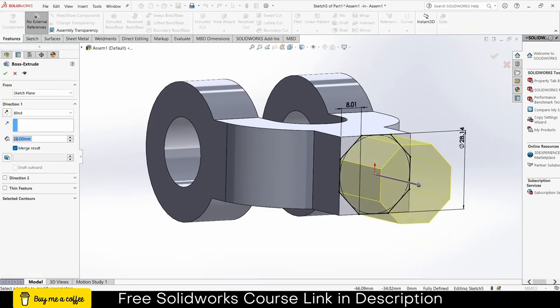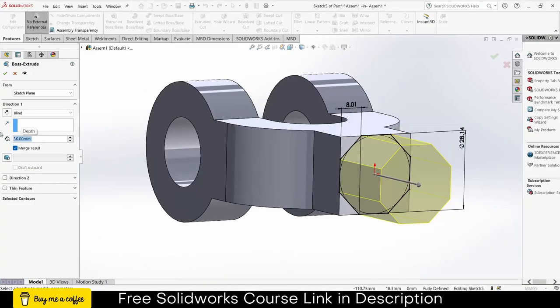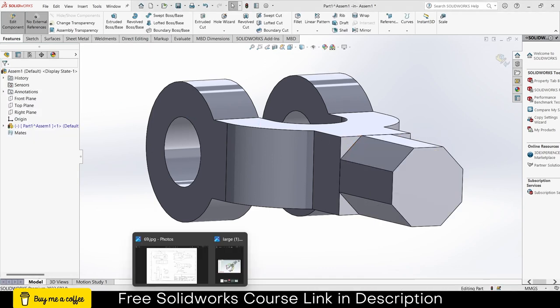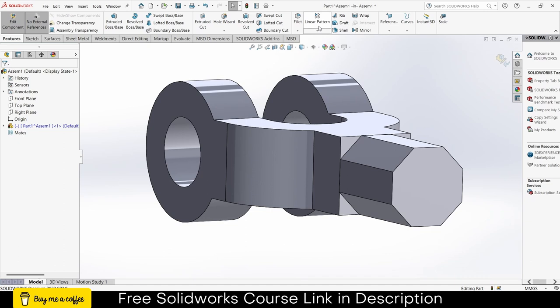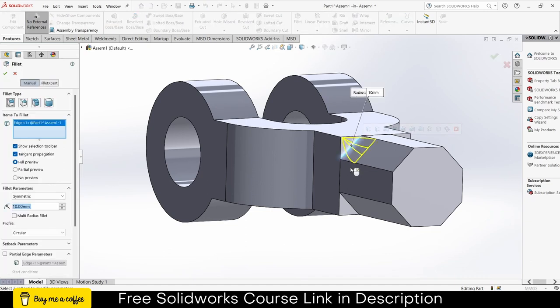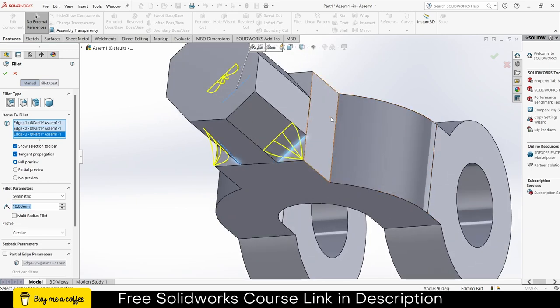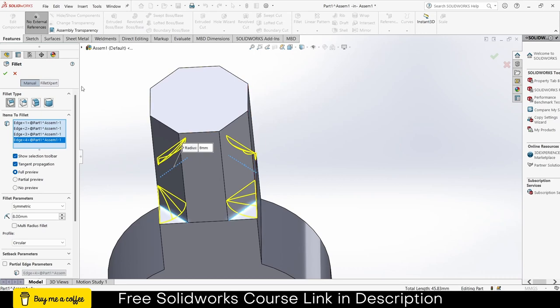Now extrude. From the sketch, the height is 36, so let's make it 36. Click OK. Now I have to give a fillet here — the fillet value is 8. Go to Fillet, enter the value 8, click OK.